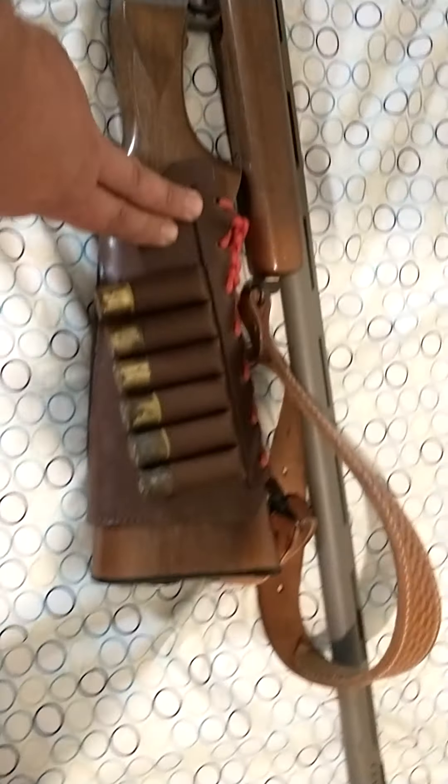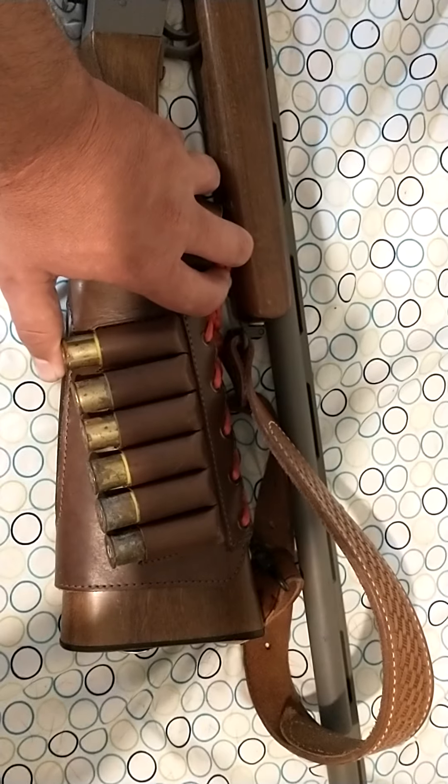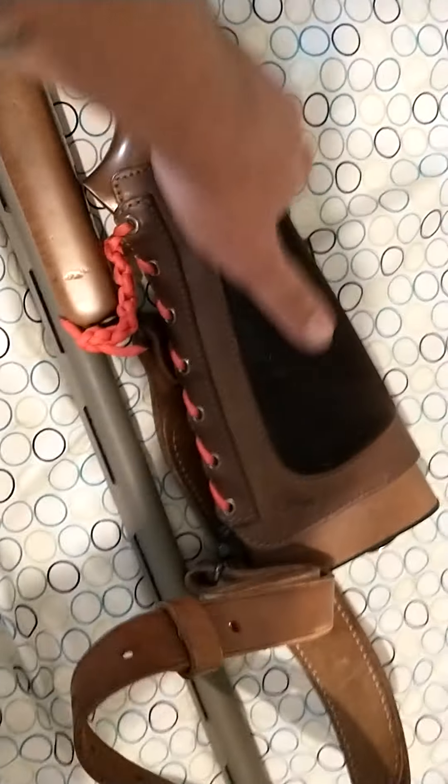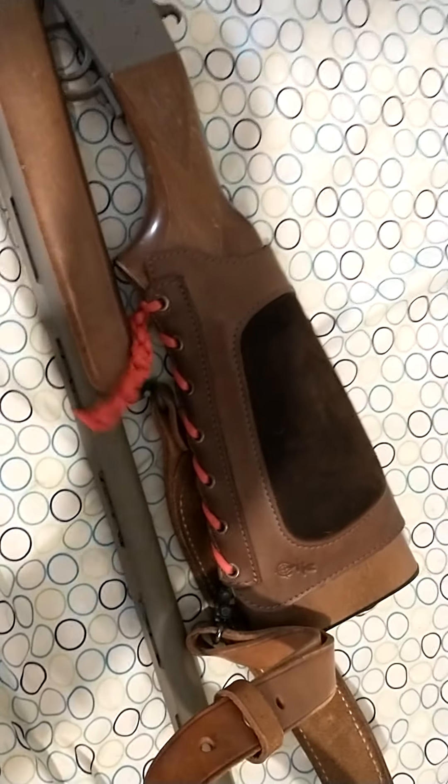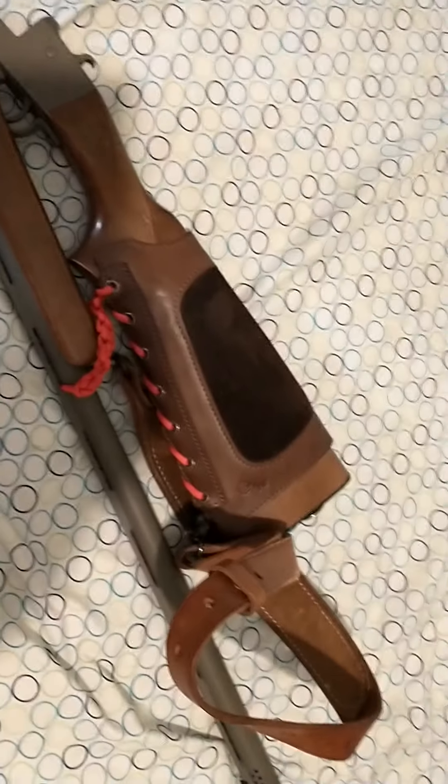I put this side saddle on here — holds six rounds. It's got a nice little pad there for my chin, with orange paracord lacing it up because that's just cool.